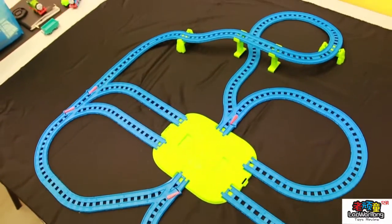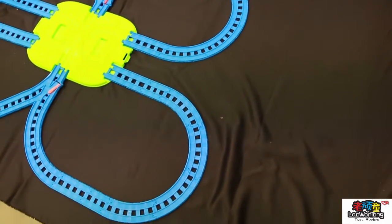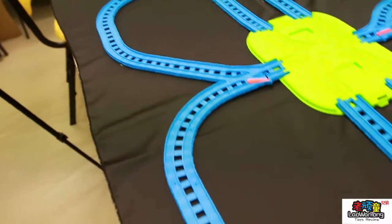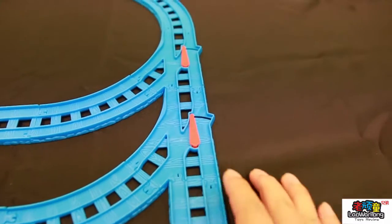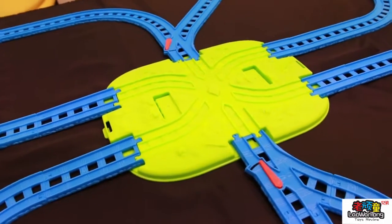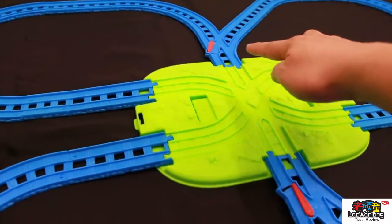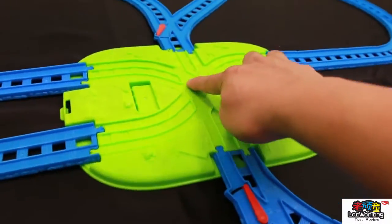So we have to build the track. This is the track — it's really, really big. We have the switcher here, and this is the cover. Here is the axis — they can come across here, go all the way here, and come back. They can move around and go through here.